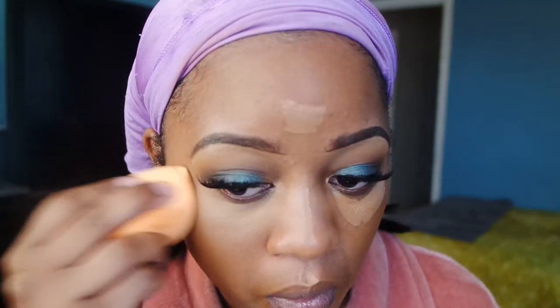Now I'm going to conceal and highlight the rest of my face. I'm using the ColourPop concealer in the color Deep Golden 60 and just doing my regular foundation-route highlight routine, applying under my eyes, my chin, cupid's bow, bridge of my nose, and my forehead, then just blending everything out.